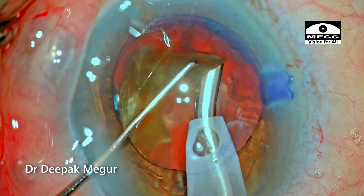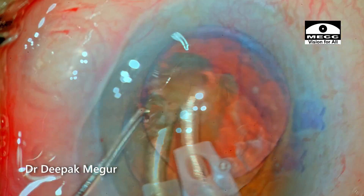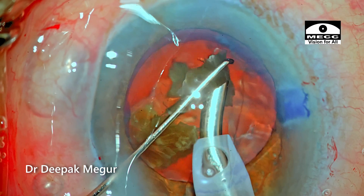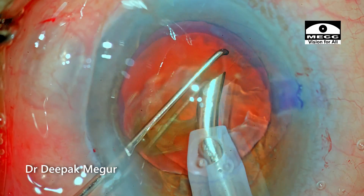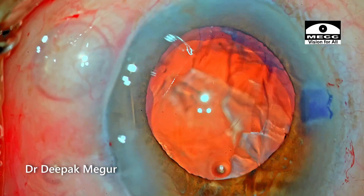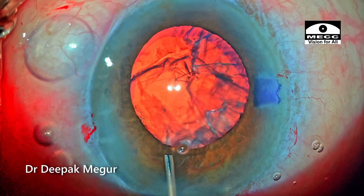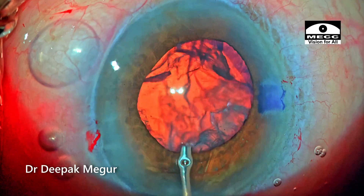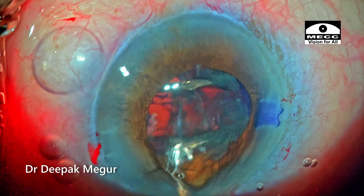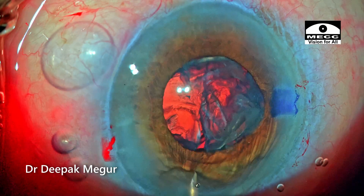By following these two principles, we can ensure the cornea on the first post-op day is very clear and long-term damage to the endothelium is minimal. The epinucleus needs to be removed now — it is sticking onto the posterior capsule. I come out, go in with the BSS cannula, depress the posterior lip, and inject BSS so the epinucleus is maneuvered away from the posterior capsule and folds on its own, making it easier to evacuate.